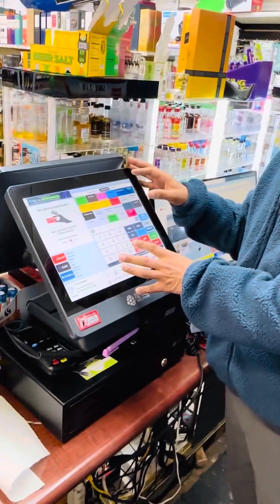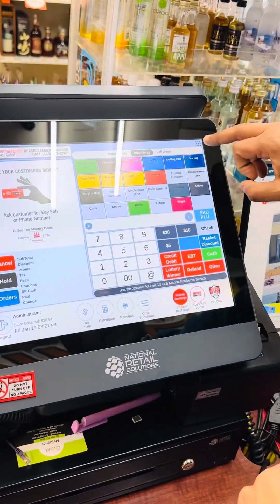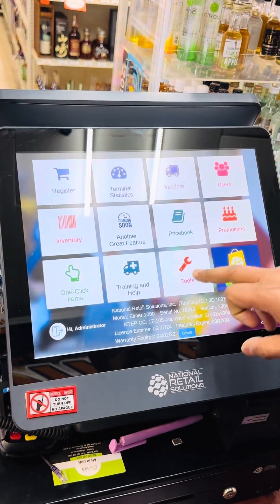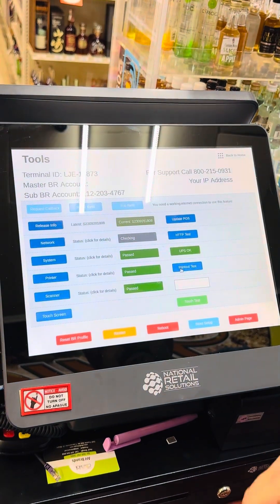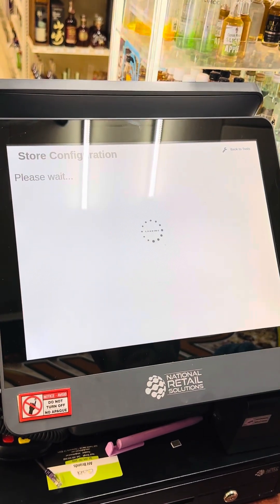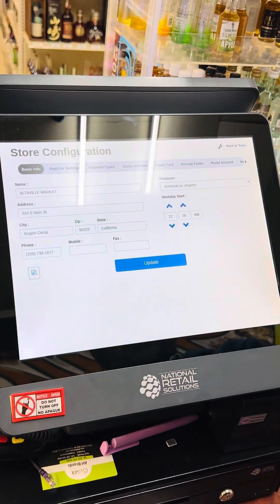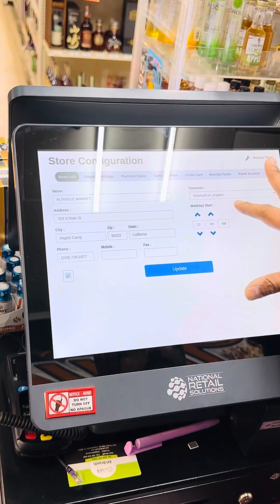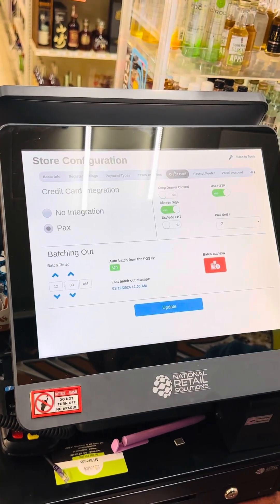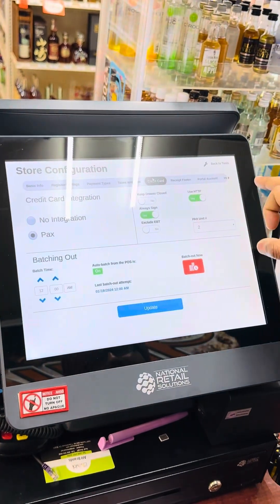Here is the PECS system. Click on the nine-dot menu on the top. Tap on Tools, then tap on Store Setup. After that, you will see lots of tabs open on the top. Click on Card, then tap on PECS.